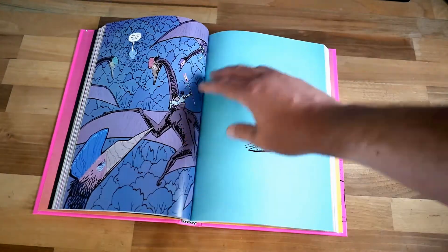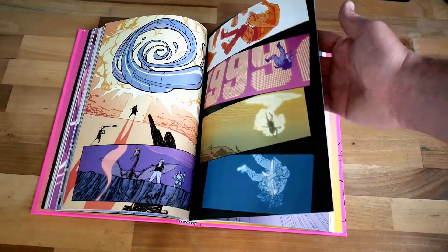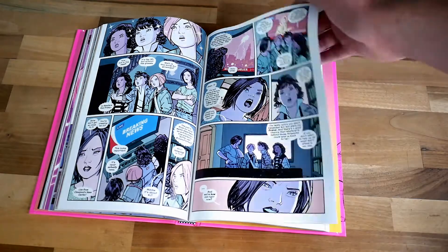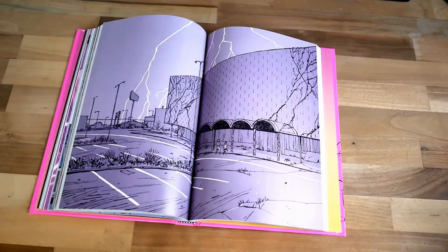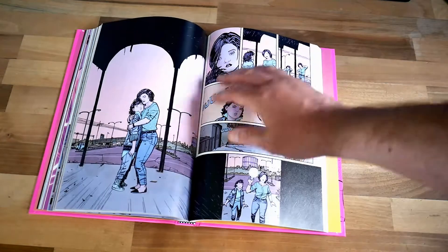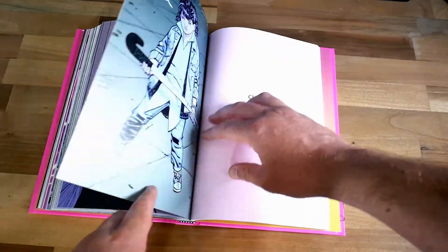You don't get a dust cover, as you never seem to do with Image books, but that's fine. You've got a nice sewn binding that sits well and you don't have any real gutter loss in the book at all. You don't really need to crack a book too much when you get it new either. It's got nice thick pages to it and it really makes the art pop.